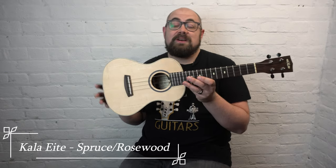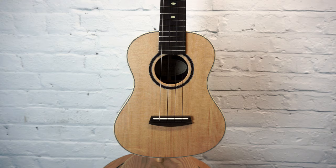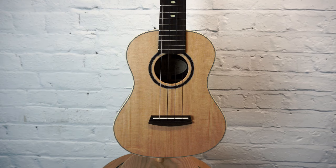The first ukulele we're going to look at today is this lovely Kala Elite, which we first saw at NAMM this year. This is a solid spruce top, solid rosewood back and sides, USA-made Kala tenor. It has just everything going for it. It's the only ukulele we're going to play that's strung and tuned low G, so prepare for that when you hear the audio sample in a moment.